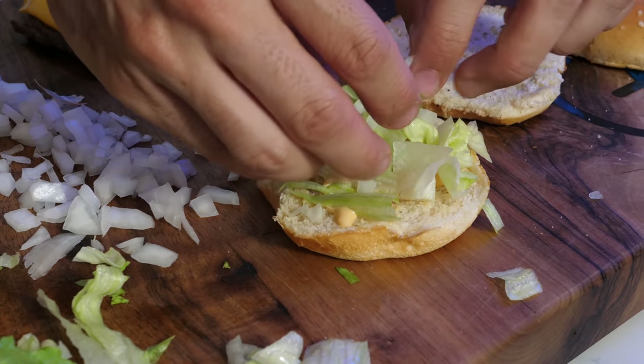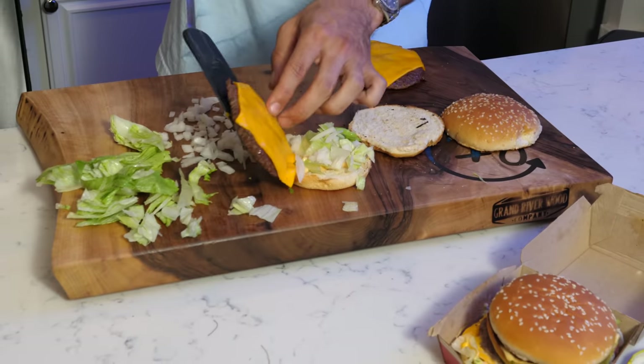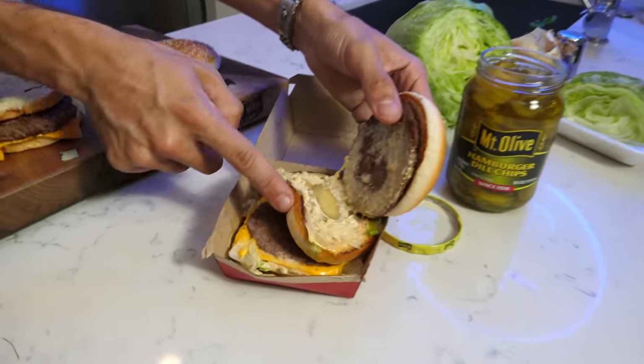Now we're going to grab some onions and put them down. Then we're going to grab our meat — and the thing that's different about this is the meat goes upside down, which is really weird. Flip the meat upside down. Now you need to grab your middle bun. I'm just going to grab the bottom piece of another bun — one of these buns is going to be a little lonely, but it's okay. Do you think McDonald's custom makes the middle bun? They definitely custom make it — that side is the same as this side. Wow, I never really thought of that until now.